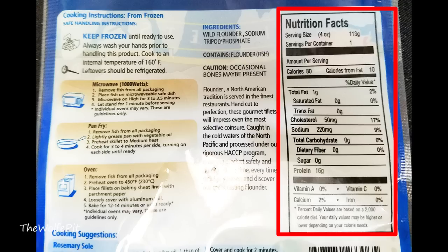There's one serving per pack. Per serving, there's 80 calories, one gram of total fat, no saturated fat, no trans fat, 50 milligrams of cholesterol, 220 milligrams of sodium, no carbohydrates, no fiber, no sugars, and 16 grams of protein.